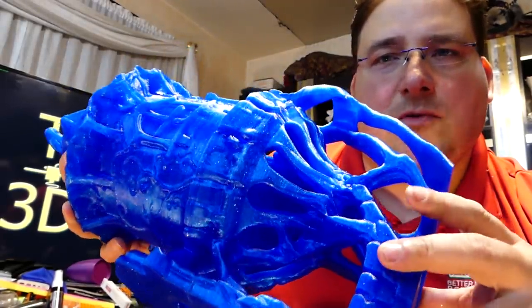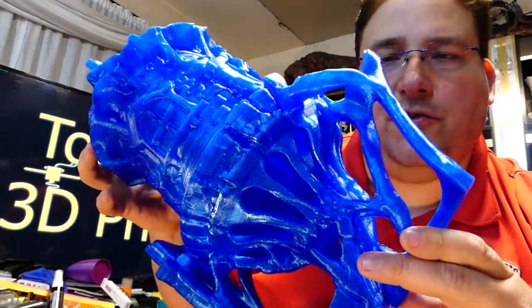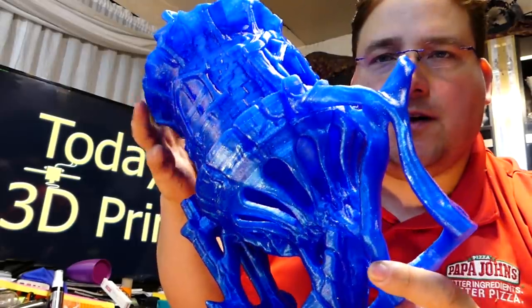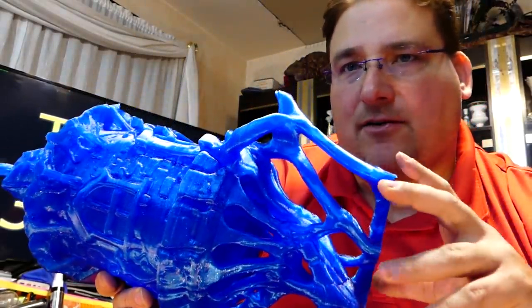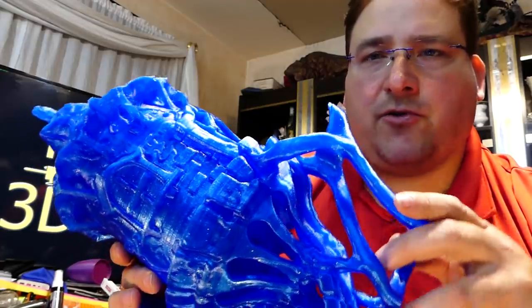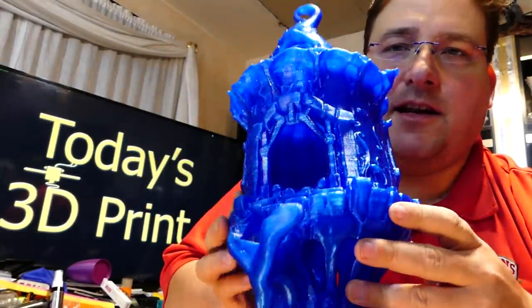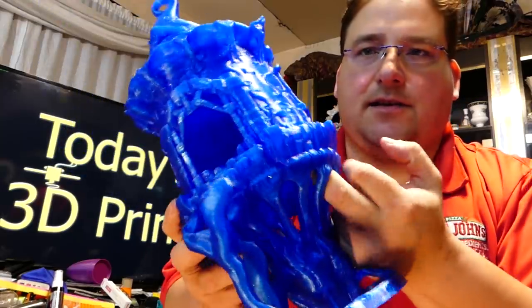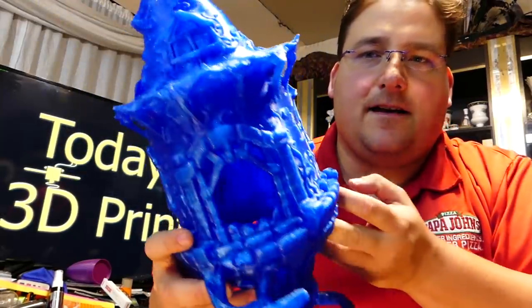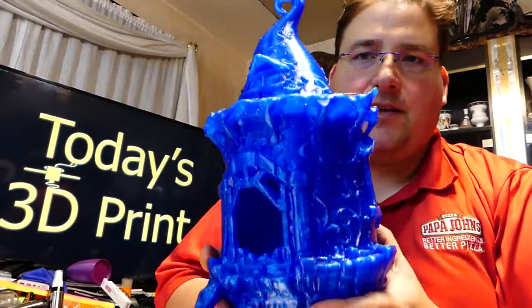This is a birdhouse. I don't remember who made this — I'm going to post a link to the Thingiverse file. They deserve a huge amount of credit for this beautiful design. Someone made one of these and finished it, painted it, and it was incredible. I'd love to learn how to do that, but I just did mine in an exotic blue filament. So you can see it's hollow inside — that's where birds would build a nest.